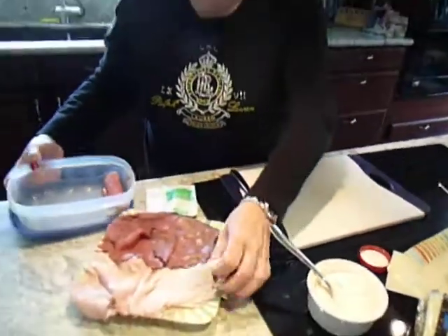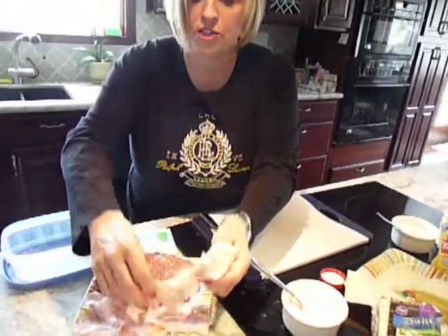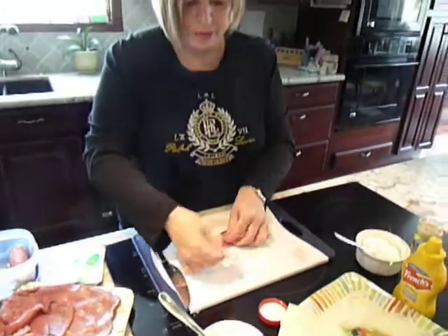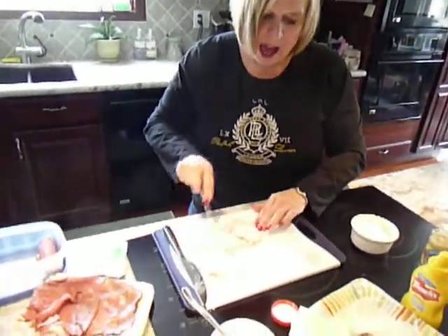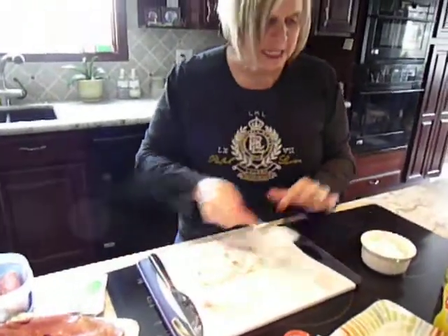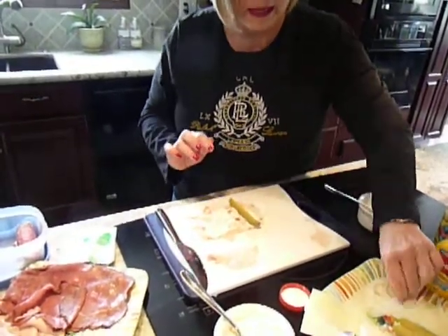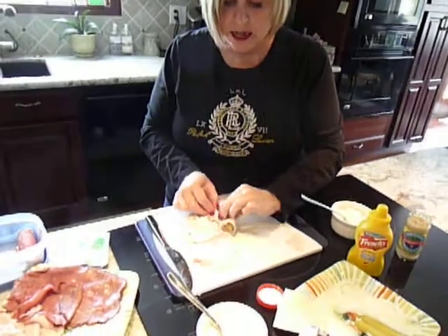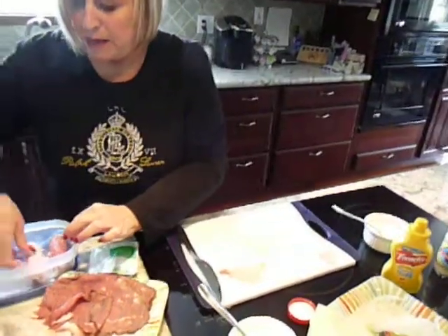Whenever I make the turkey roll-ups, I don't use the horseradish sauce, although you could. I take the turkey and I put the ranch dressing on it, because I was a person that loved dressings and I miss them if I just eat meat, so I have to do something different. You can also use the Swiss cheese again, put a pickle in there, and you can also add mustard depending on your taste. Then I roll them up and place them in my container.